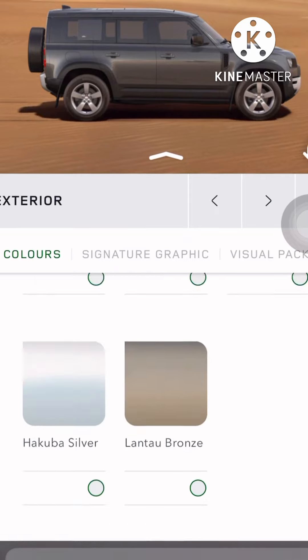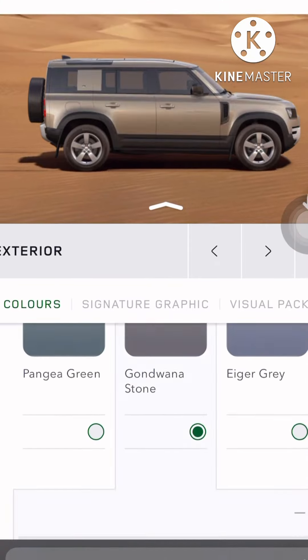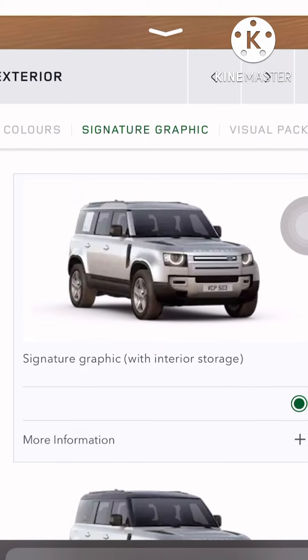Yeah, I'll go with the stone color. I'll go with the glossy finish — yeah, that's fine. So next step: signature graphics.